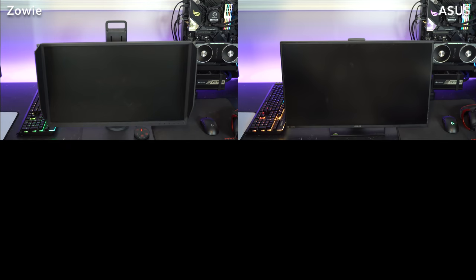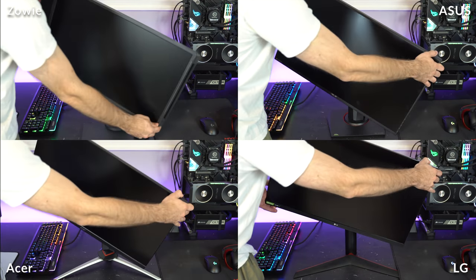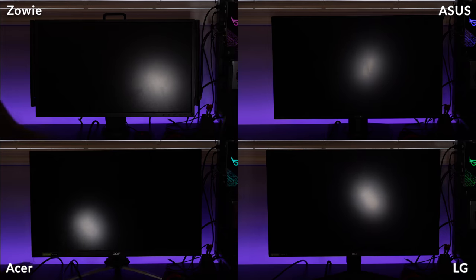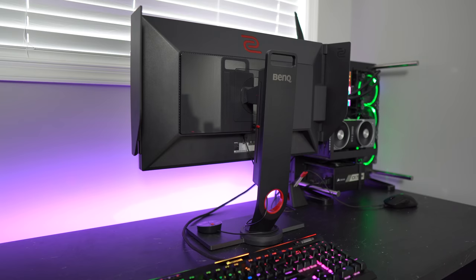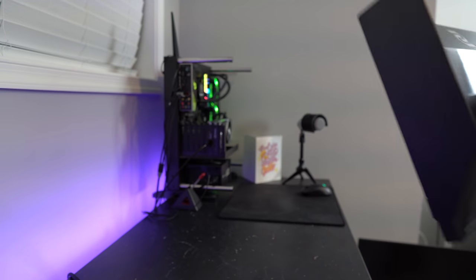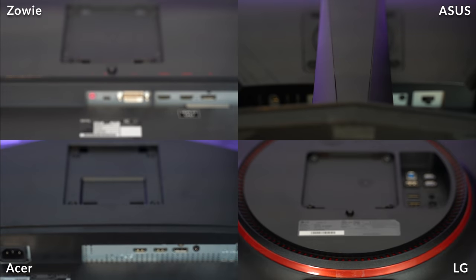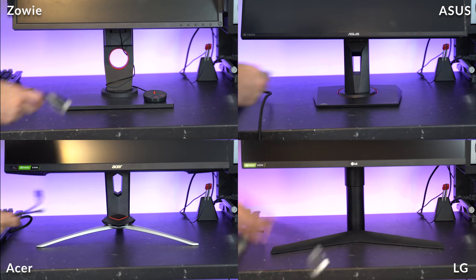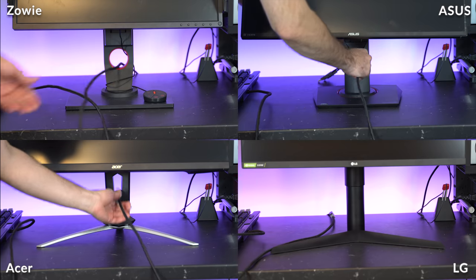The Zowie, ASUS, and Acer monitors have swivel, height, pivot, and tilt adjustments, and the LG has almost all of those, missing only the swivel. All monitors have a matte finish and great anti-glare properties. One thing I really appreciate about the Zowie compared to the IPS monitors is the built-in carrying handle on its metal stand, making it extremely easy to carry anywhere. The LG, ASUS, and Acer don't have anything like that, but they're also much lighter than the Zowie. All monitors have 100x100 VESA mounting support. The Acer, ASUS, and Zowie have wire routing holes so wiring looks less messy — this is non-existent on the LG.